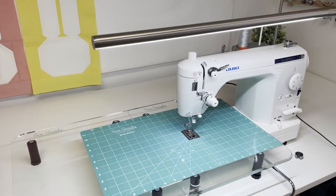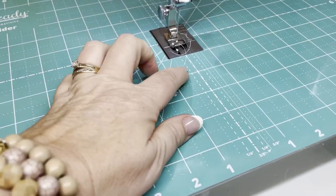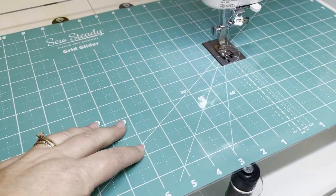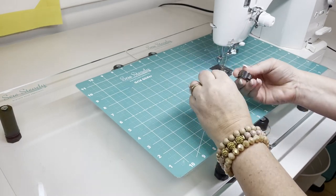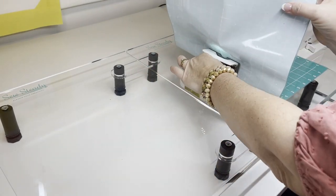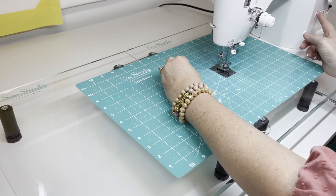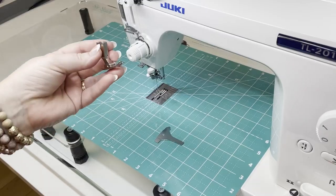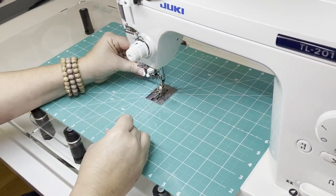I'll be using my TL 2010Q straight-stitch sewing machine to assemble this quilt block. My extension table has a grid glider on top with markings that help me snowball my blocks without having to draw a line. The grid glider is a great accessory to add to your extension table — you can easily lift it up and place it back down to gain access to your bobbin area. I'll be using a regular presser foot to snowball the corners of the bunny face and bunny ears.